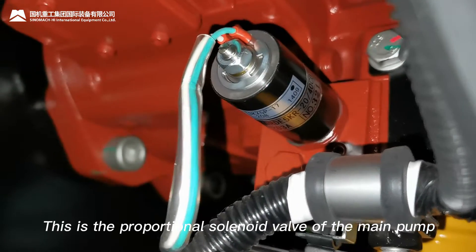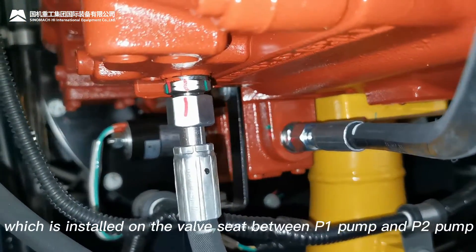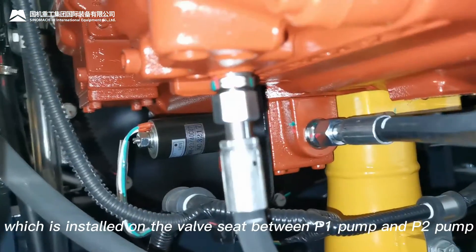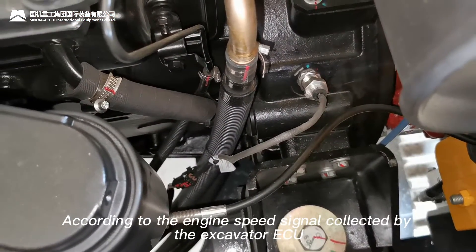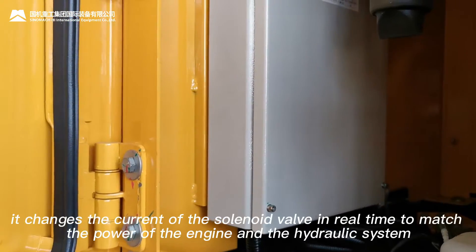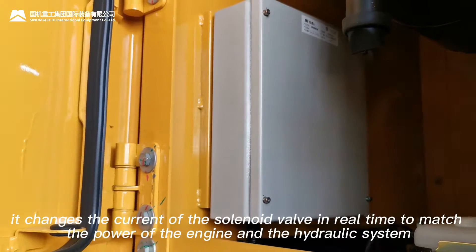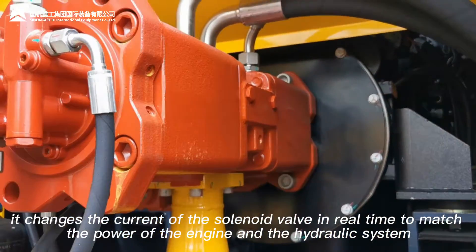This is the proportional solenoid valve of the May pump, which is installed on the valve seat between the P1 pump and P2 pump. According to the engine speed signal collected by the excavator ECU, it changes the current of the solenoid valve in real time to match the power of the engine and the hydraulic system.